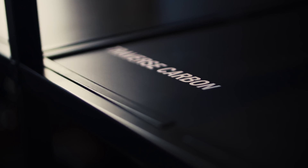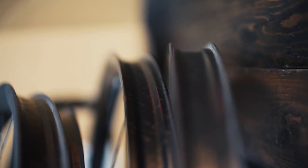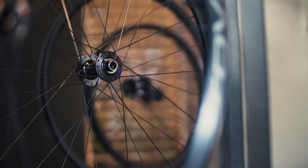We really wanted to bring carbon performance to more people, so we took our same Traverse Carbon SL shape and brought in some more value-oriented materials. For someone that wants a carbon wheel on their bike, it's a great value.